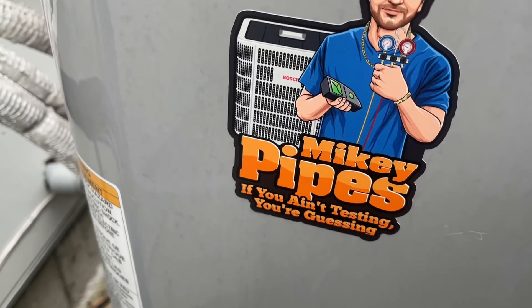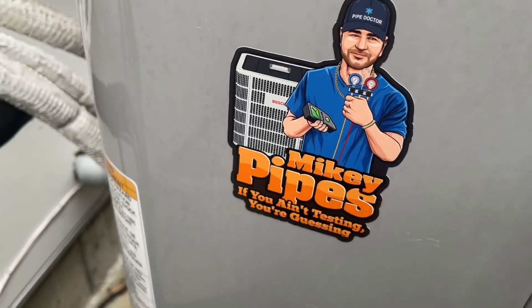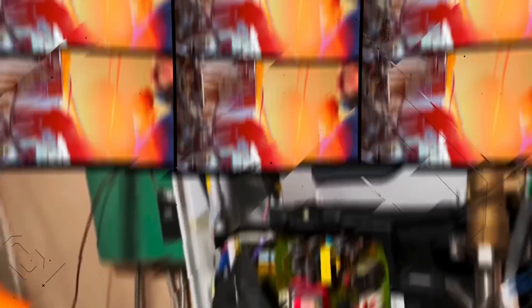If you'd like a free Mikey Pipes sticker, details in the description box down below. I've got official Pipe Doctor hats — flex fit, embroidered — shirts in large and extra large, plenty of stickers, pens, magnets, you name it. Little side hustle. Hope you enjoyed this quick little video basically showcasing that you must test — you must test, otherwise you'd be guessing. Be well, stay safe, God bless.